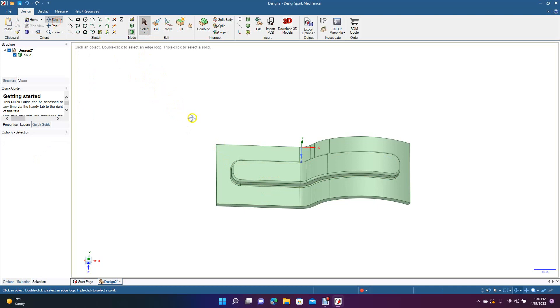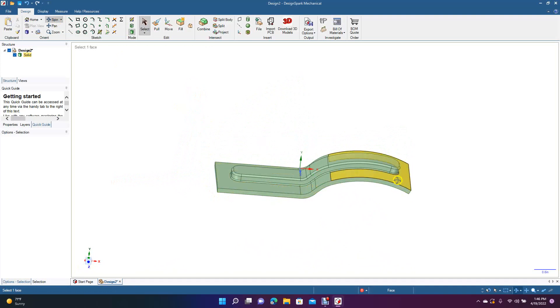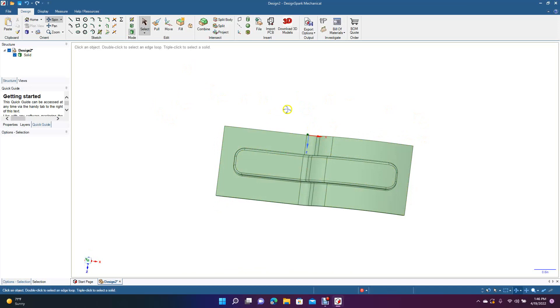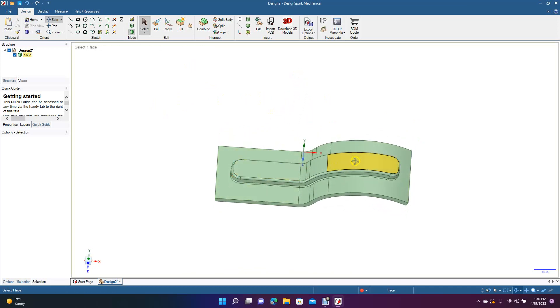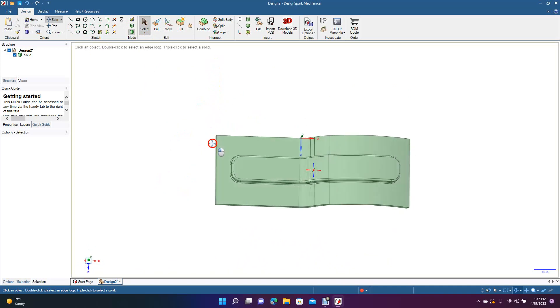This is going to be our finished part. Basically we created this piece, added a plane above it, drew out this rectangular piece on the plane, and with the rectangular piece selected we came up to Project. It projected it from a straight plane down onto the curved shape. Then we got rid of the original shape and the plane because we didn't need them anymore.